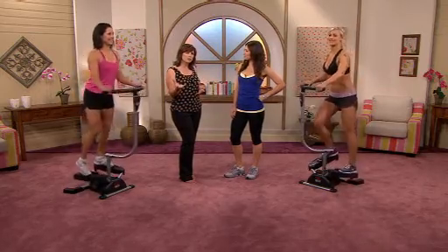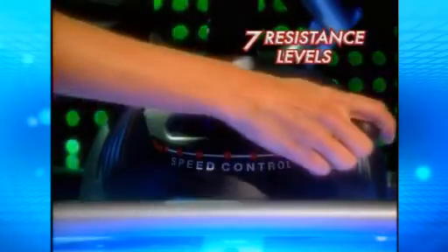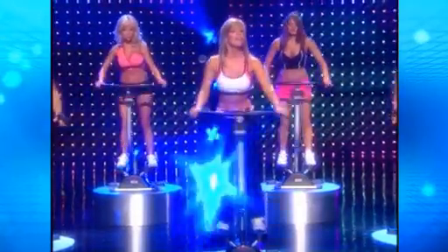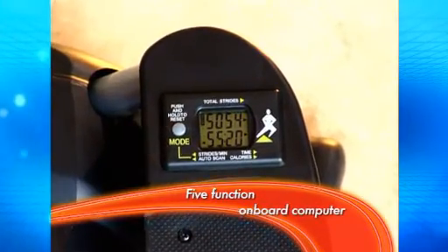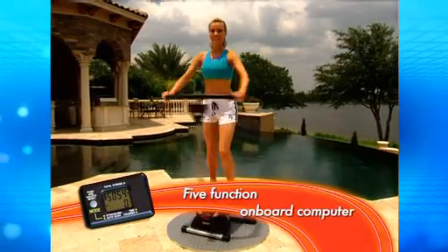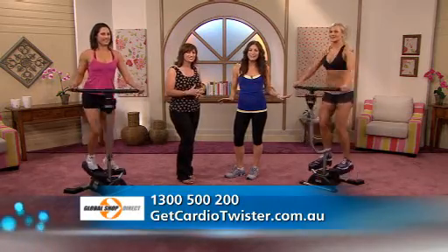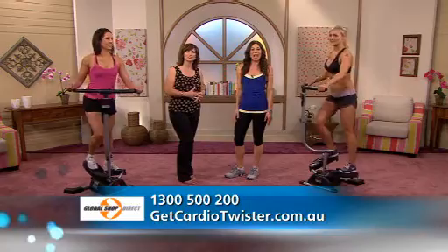So what happens when our bodies get used to the exercise and it becomes easier? Well, as your fitness increases, you can use the seven function settings to go from a fast and fat-burning cardio program to a slow and intense shaping workout. There's also a five-function onboard computer to count your reps and all the calories you've burnt, which is great for your motivation. And it's simple to set up — the Cardio Twister comes ready; you just attach the twisting arm and you can start your workout.